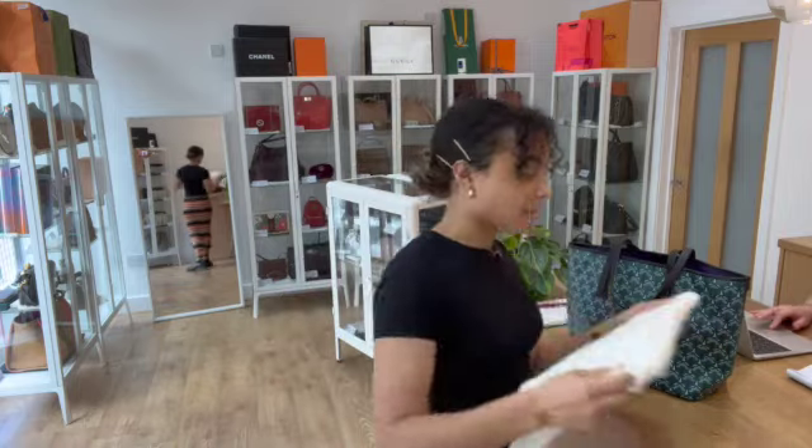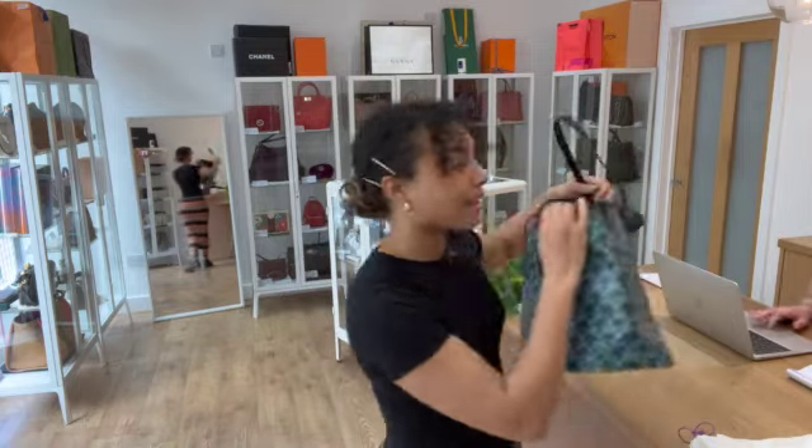If you'd like to know the exact measurements for this tote, go to the link in the description below. That's the link to shop this exact bag on our website, armcandybagco.com. You'll find a few more details for it on there.